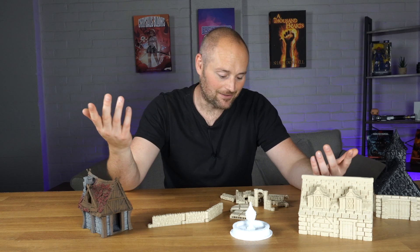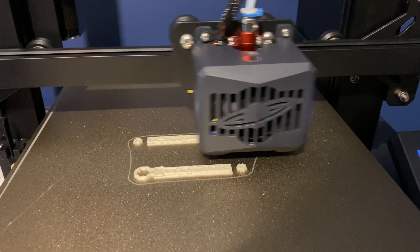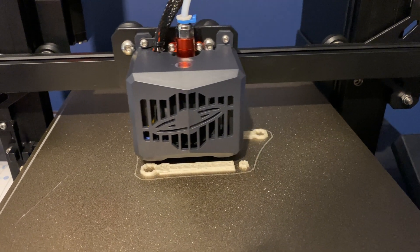You should probably do a test print first, but being me I just went straight in with some walls, which came off quite nicely. I'm really happy with them, so I was good to go with some more experimental things.